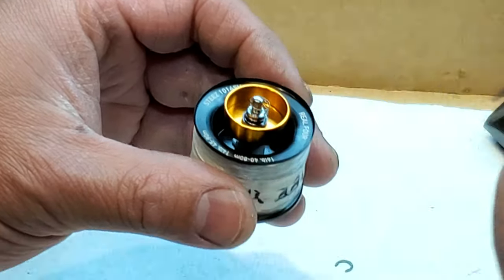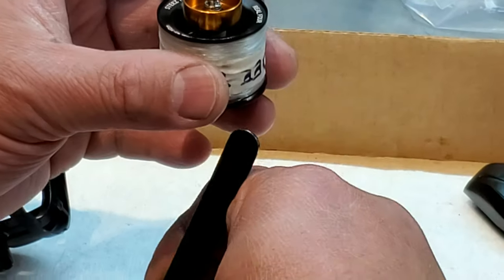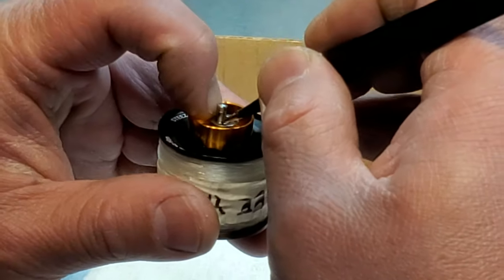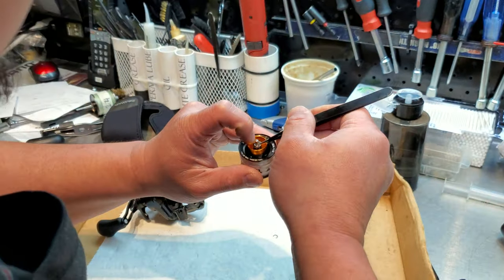It only goes one way, you can't go the other way around. And then the spring, and then the washer. This is the tricky part here — you gotta pretty much hold it in.